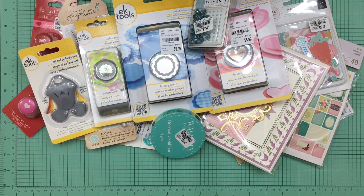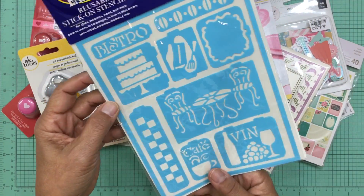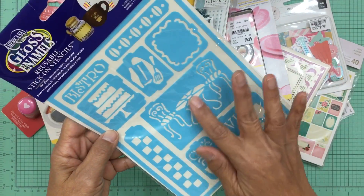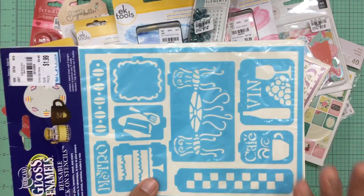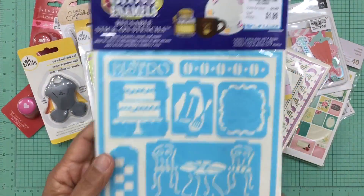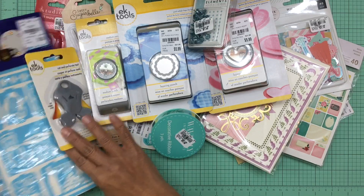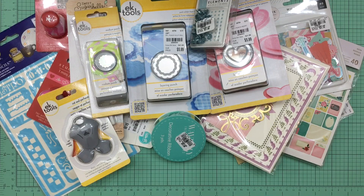The next item was this very cute stencil. I'm working on a tea-themed project right now, so I thought this would be perfect — it has a cake, chairs, a little table, wine, and a wine glass. I think I may have purchased this before and just can't find it, but it was only $1.99. If I already have one, I'll use the extra in a rack package so it won't go to waste.